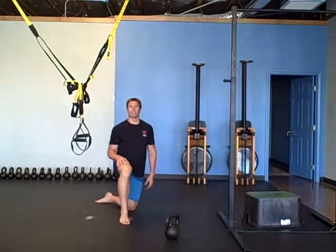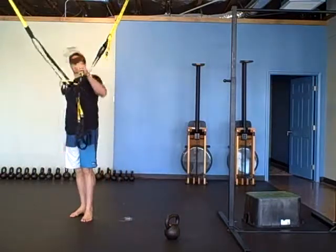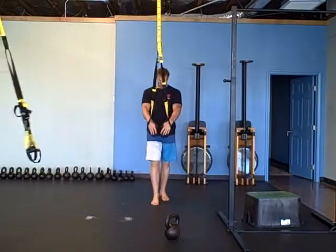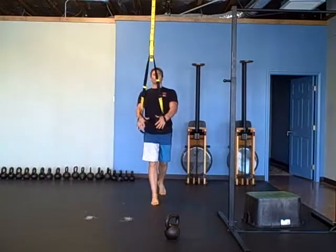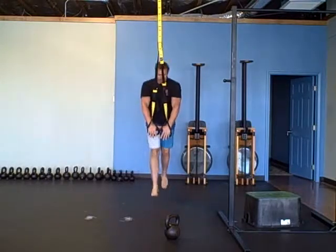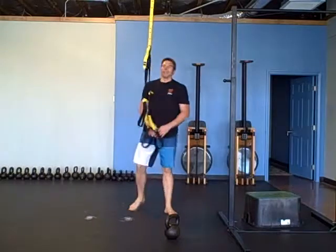If you're outside, take off for a minute run and come back. The second exercise is a TRX jumping lunge — it's a lot like the jumping squat but you're in a lunge position. You can use the strap for a little assistance; you're not relying and hanging on the strap and handles. Go back and forth for a minute.